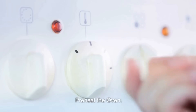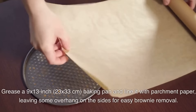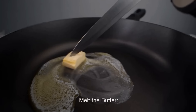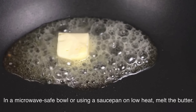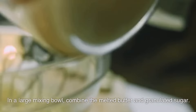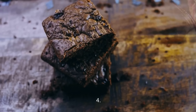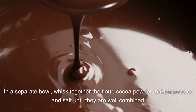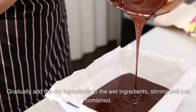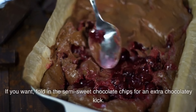Instructions: Preheat your oven to 350°F (175°C). Grease a 9×13 inch (23×33 cm) baking pan and line it with parchment paper, leaving some overhang on the sides for easy brownie removal. Melt the butter in a microwave-safe bowl or saucepan on low heat and allow it to cool slightly. In a large mixing bowl, combine the melted butter and granulated sugar. Stir until well combined, then add the eggs and vanilla extract and mix until smooth. In a separate bowl, whisk together the flour, cocoa powder, baking powder, and salt. Gradually add the dry ingredients to the wet ingredients, stirring until just combined — be careful not to over-mix. If desired, fold in the semi-sweet chocolate chips.